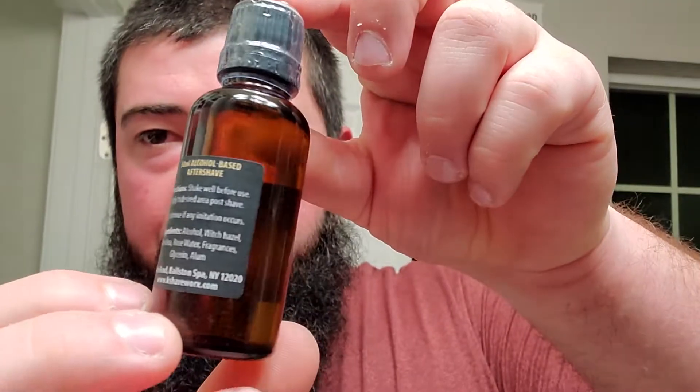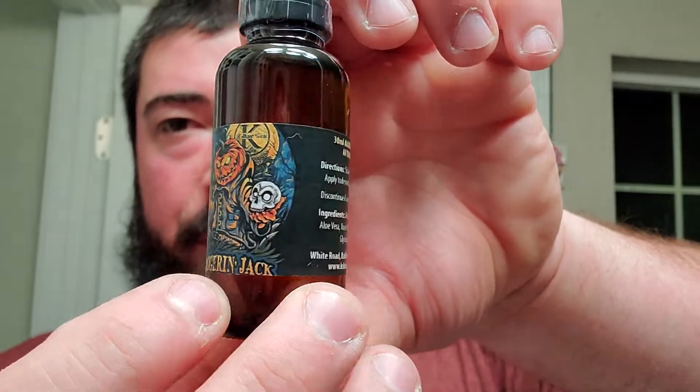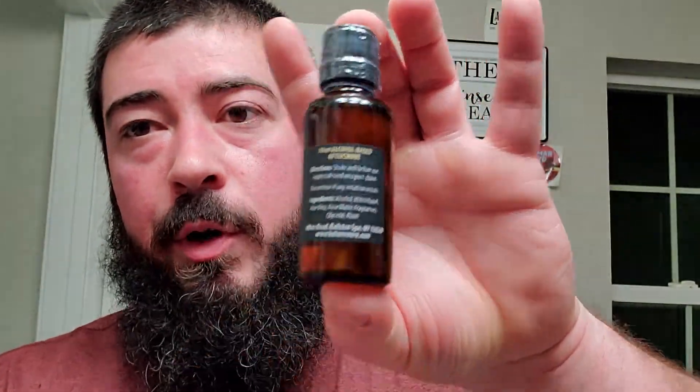And then we have the matching mini aftershave which I haven't seen yet, but if you're gonna sell a two-ounce soap, having a mini aftershave would only be appropriate. I'm a full supporter of the mini two-ounce soap pucks - I see zero downsides for the consumer, especially if they still offer a four-ounce as well. But if they don't, you can easily buy two two-ounces.